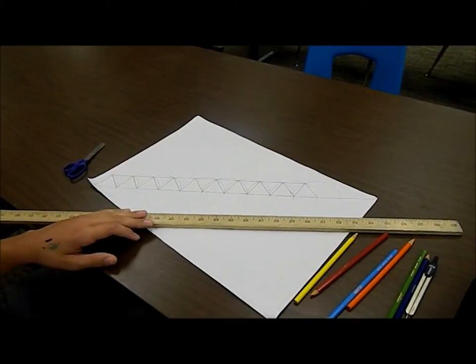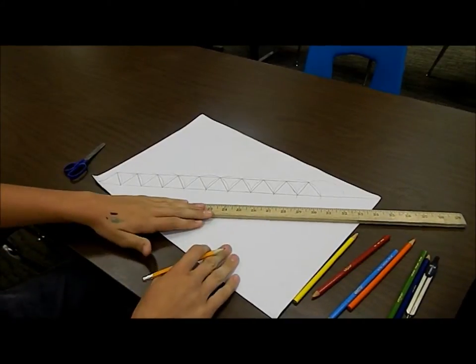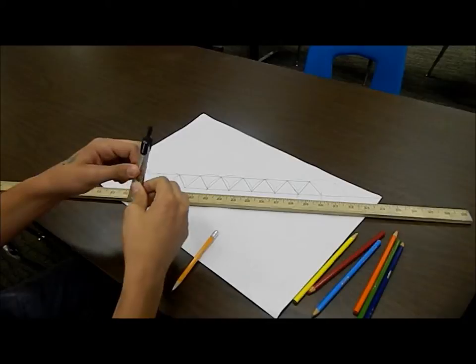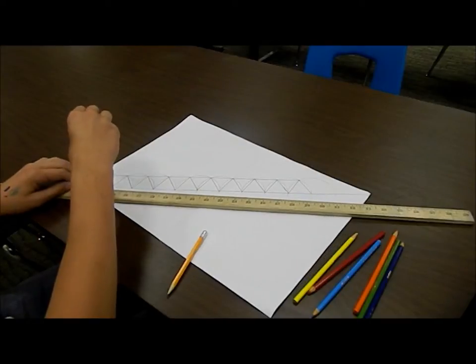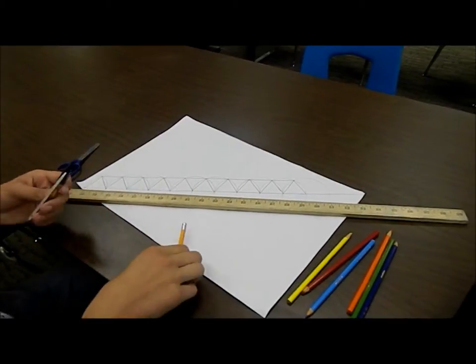What I did first is I took a pencil, I took a straight edge, lined it up, took a pencil, drew a straight line. Then, with my compass, I found two points to determine how big I wanted my equilateral triangles.